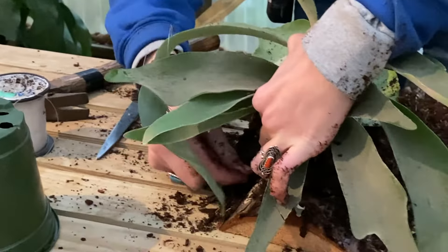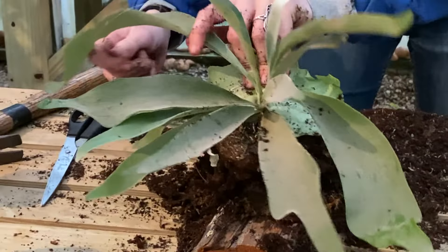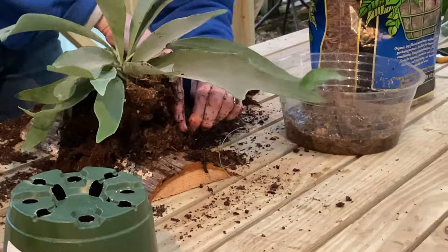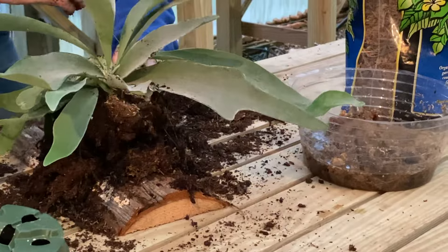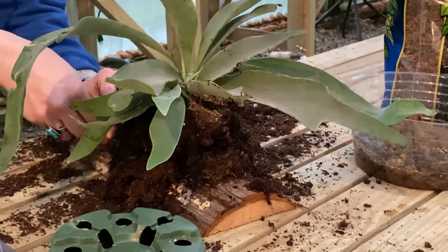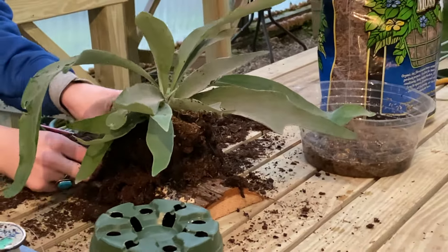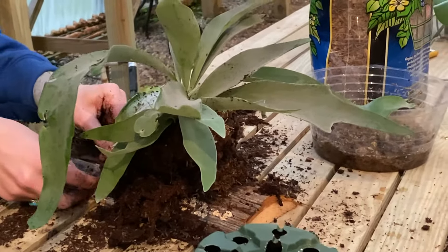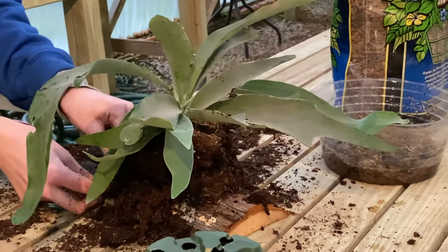Wrapping it around a nail, going down this way — you can basically do this as many times as you feel you need to ensure that your fern is going to stay put. Eventually your fern is going to sort of adhere itself to the piece of wood, but in the meantime this fishing line is going to ensure that it stays put.